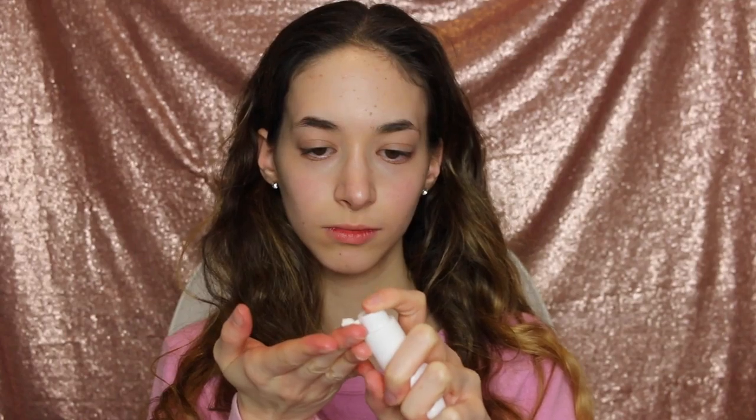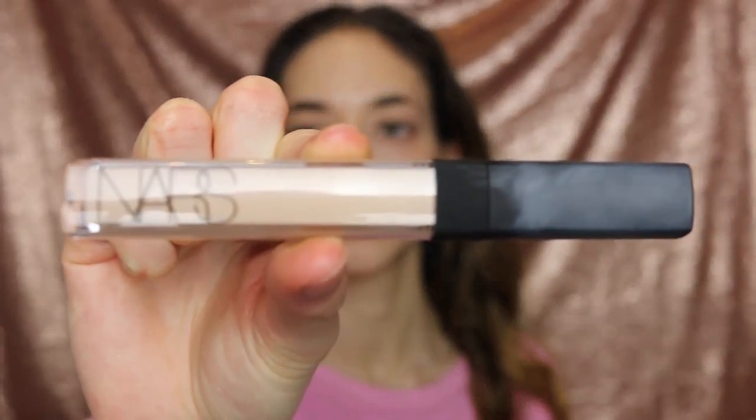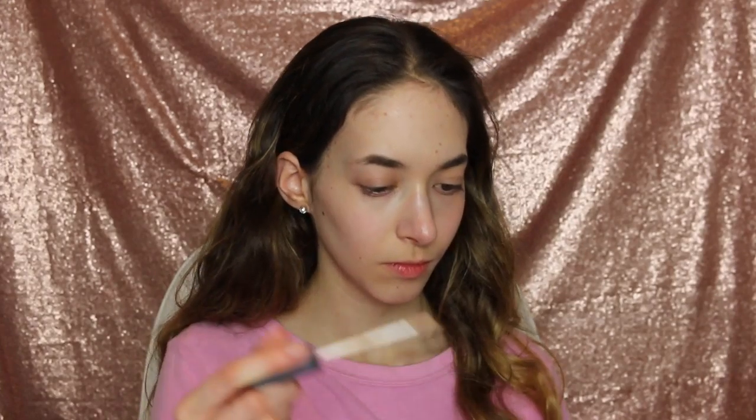I'm going to be using my Too Faced Primer and I'm going to be priming it down because your pores grow up — just a fact. Now I'm going to be using my NARS Concealer and priming my eyes before I start my makeup. I'm going to be blending it in with a beauty blender.